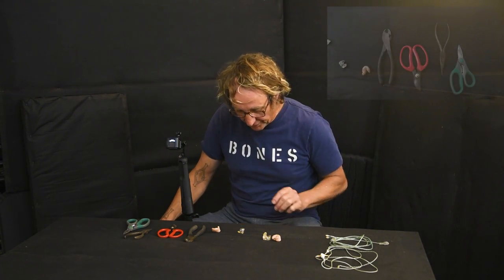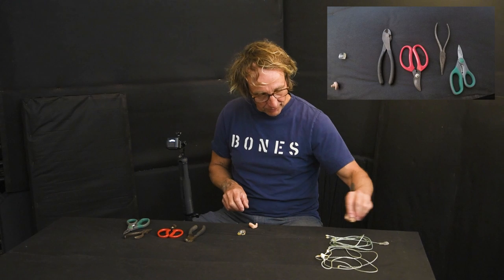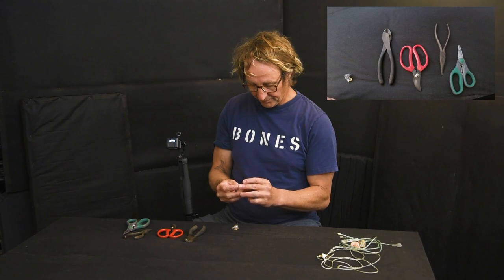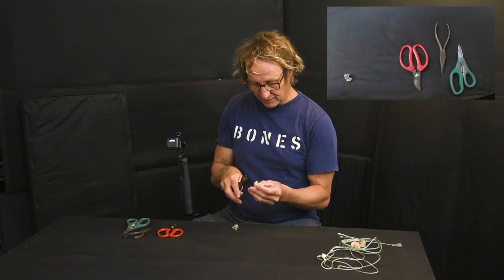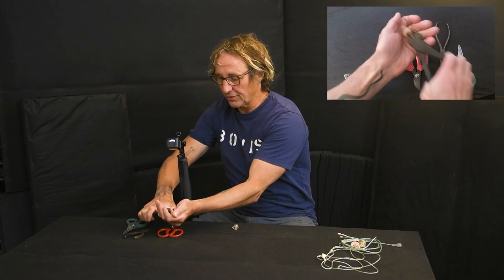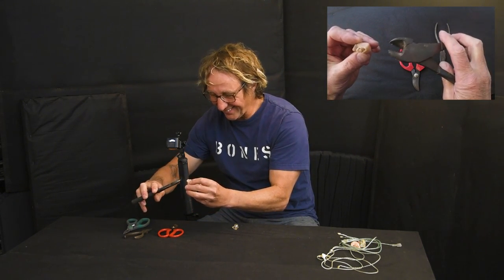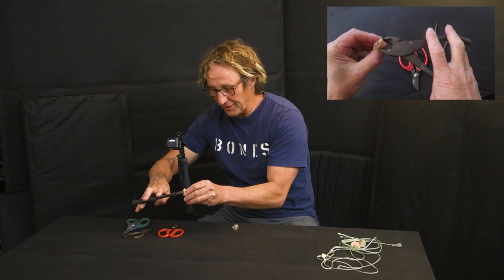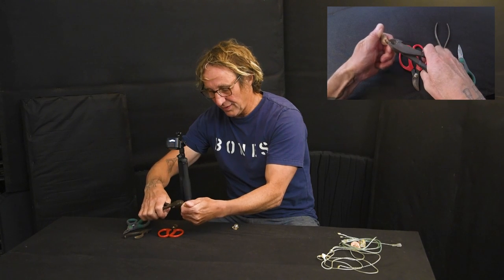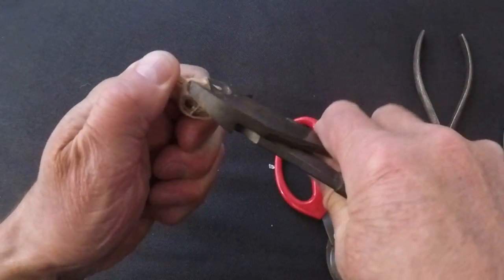All right, here are my four ears — I'm going to set two aside and start with the Future Sonics. What's the best way to get into something fragile, delicate, and expensive? A pair of big cutters. Pieces flying everywhere — this has got to be traumatizing. These are a thousand dollars new, but we'll try and break it apart without destroying what's inside.